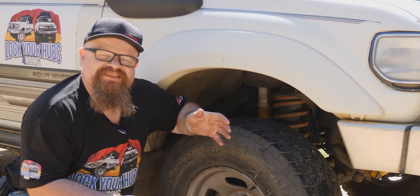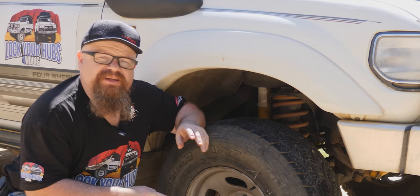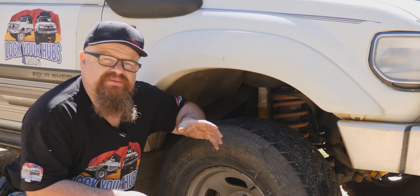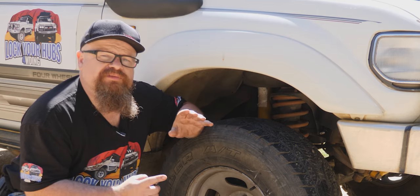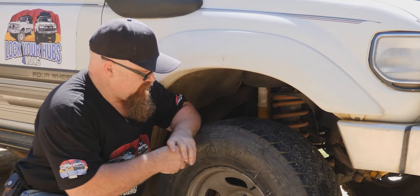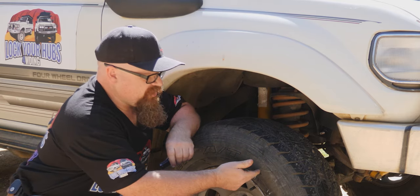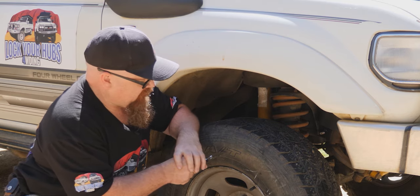G'day coppers, welcome back to the bush. In this video we're going to be doing a patch repair on a tire. There's a link up there on a previous video with a plug repair, and that's only a temporary solution. Now we're going to do an actual patch repair from the inside of the tire. The worst ones are sidewall deflations where a stick or rock has cut up your sidewall, so we'll simulate that now.